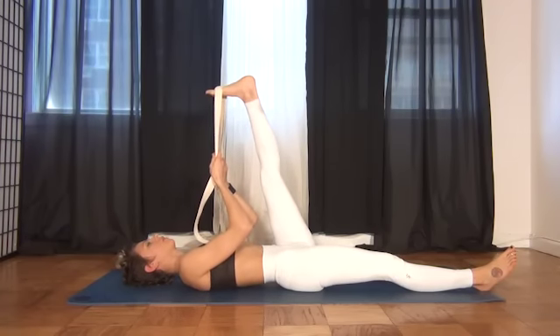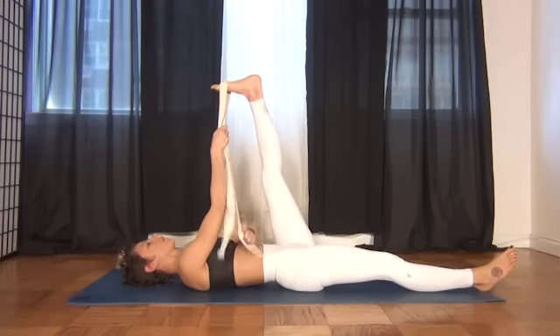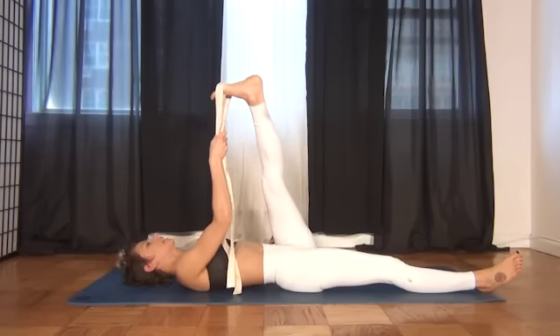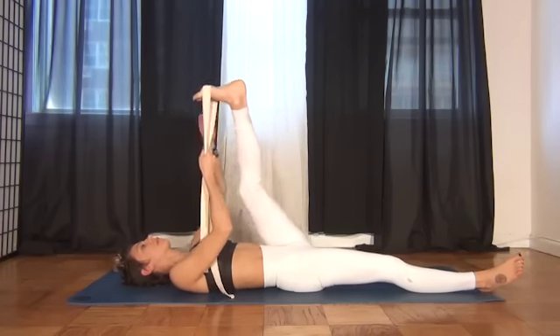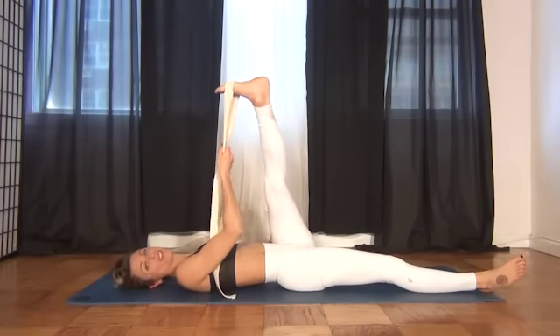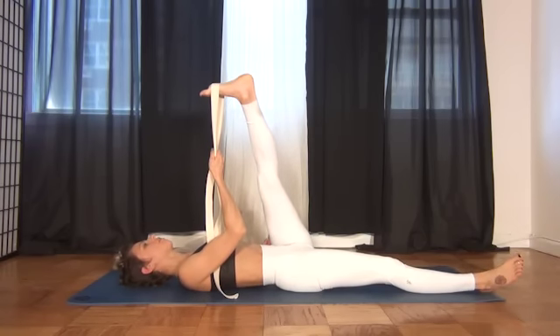Then switch both pieces of the yoga strap into one hand. Take it to the opposite shoulder — just tiny — trying to square off the big toe and baby toe, perhaps pointing to the ceiling. It only goes to the opposite shoulder; it's not very far.